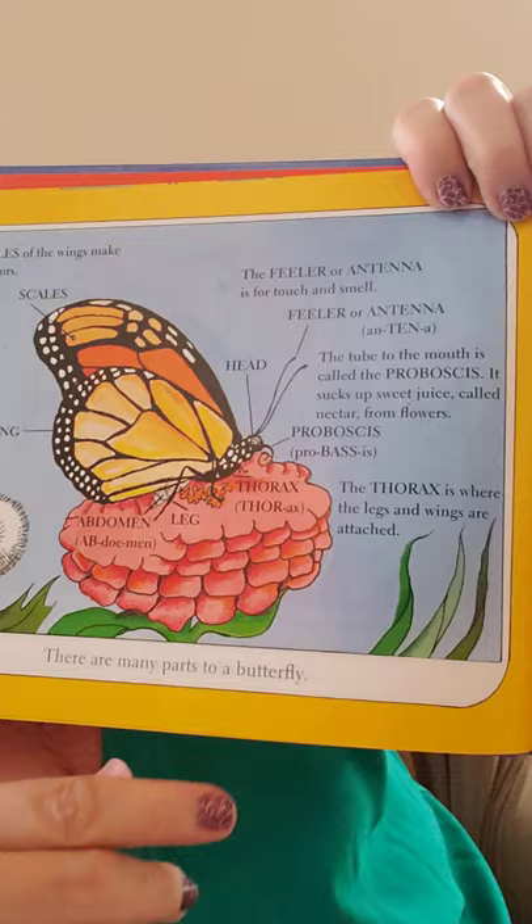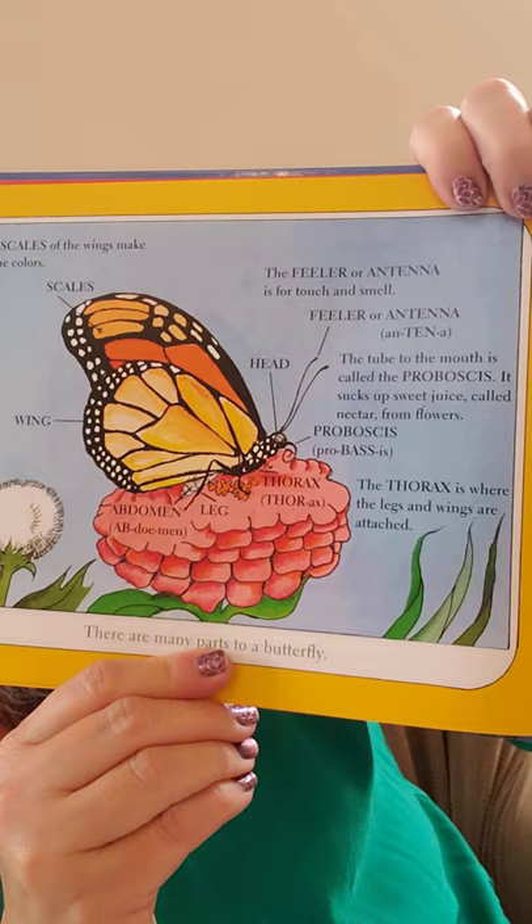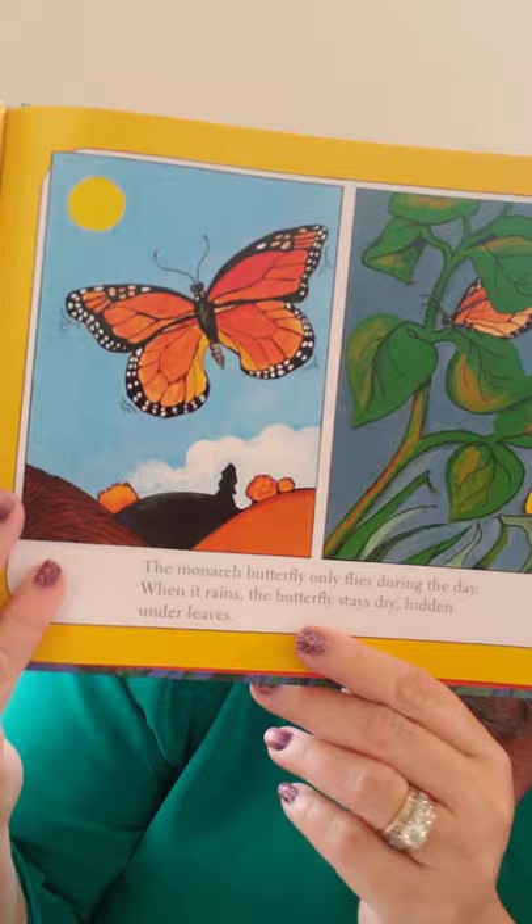There are so many parts to a butterfly — take a look at that picture. The monarch butterfly only flies during the day. When it rains, the butterfly stays dry, hidden under leaves.